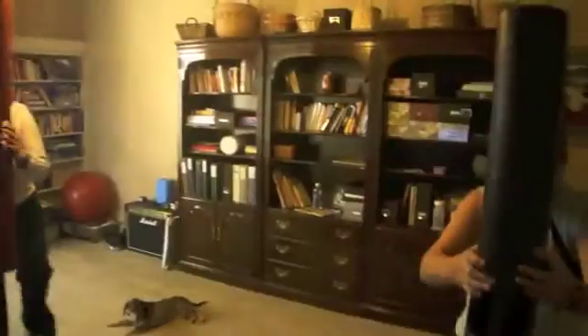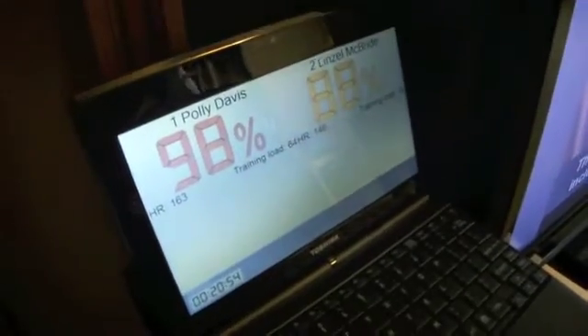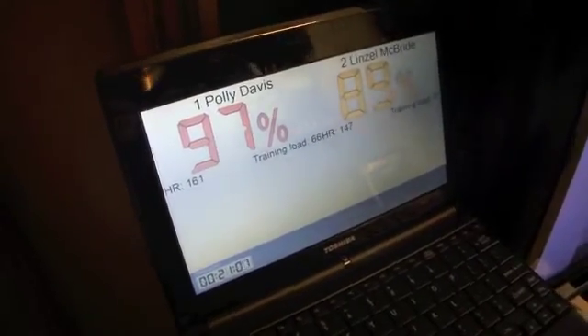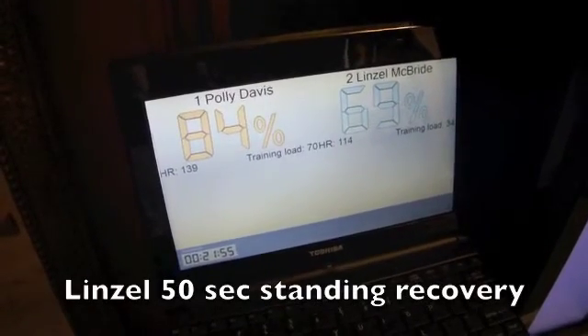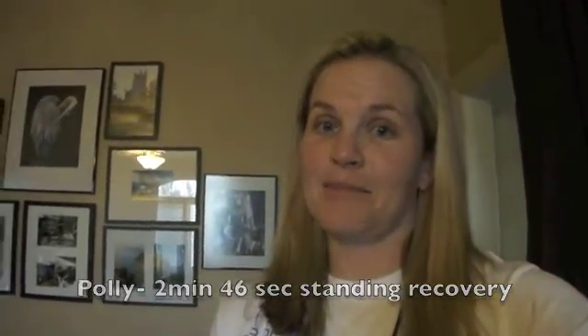We're going to do set number two — same three exercises, same period of time. But this time the rest is going to be standing around. We're going to see the difference in how they recover from bilateral hands overhead mobilizer to just standing still. Nice fluid movement. 5, 4, 3, 2, time. Polly's 97, Lynn Zell's 89. 55 seconds with the mobilizer to get to blue — you had 50 seconds just standing around, Lynn Zell. Second set took Polly two minutes and 46 seconds to get into the blue.